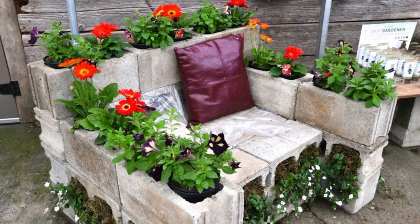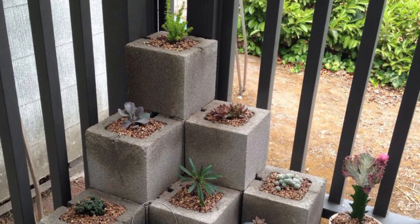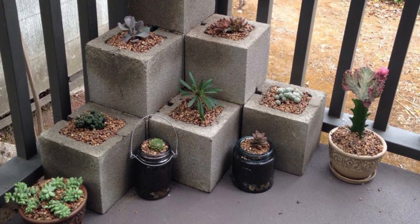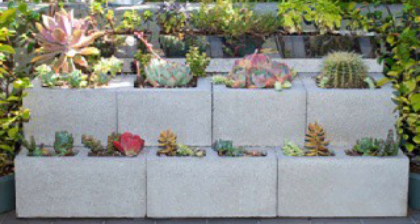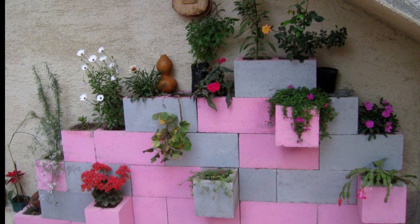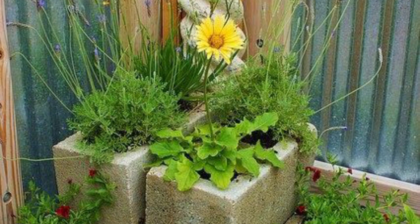I hope this gives you some inspiration for your cinder block garden planter projects. If you love these ideas, like my video and subscribe to my channel. Press the bell icon after subscribing to receive new updates and notifications related to indoor and outdoor decorations. Take care!